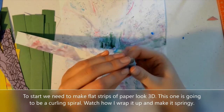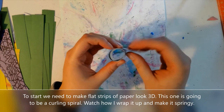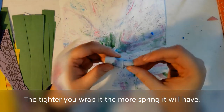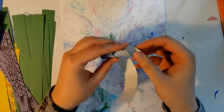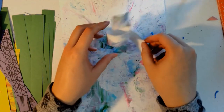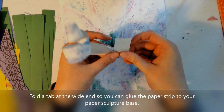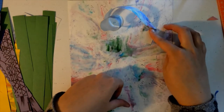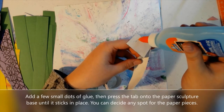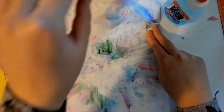I'm first going to create a paper strip that has a 3D element by wrapping a strip up into a circle and letting it create a curly spiral. The tighter you wrap it, the more it will spiral. Now this is going to be able to kind of spring up off of my base paper, which I'm going to glue it onto, but first I need to create a tab or a spot that I know is going to hold the glue. Now a lot of these will like to pop up, so you're going to want to hold them down and press them for a while.